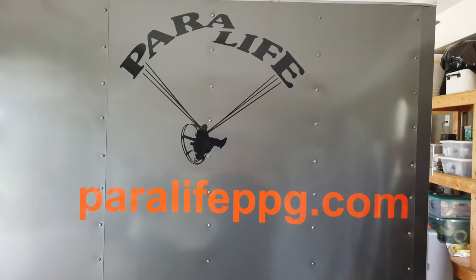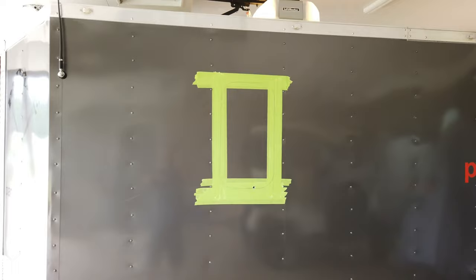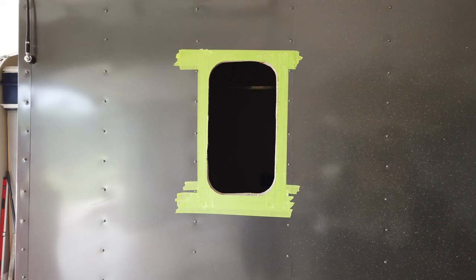It's been a while since I did any videoing on the trailer build. Today I'm installing the two windows. I got this window laid out, drilled a pilot hole to get the jigsaw started. Got to go through the outer skin, the insulation, and the wall. Well, the hole's cut in there — that was a little bit scary, but it turned out it was not a problem at all. Just drilled that hole and jigsawed it right out. No problem.